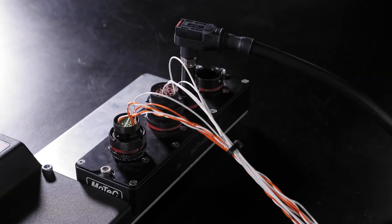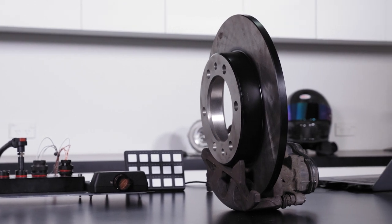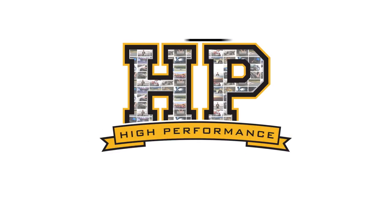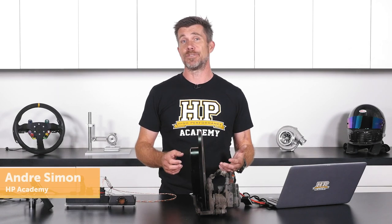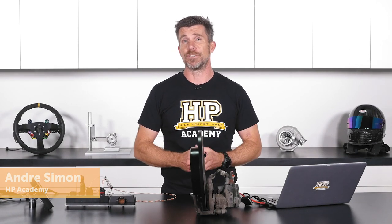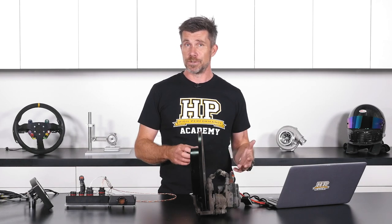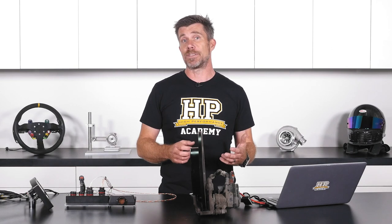Power distribution modules, or power distribution units, whatever you want to refer to them as, these units are becoming increasingly popular in the aftermarket automotive electronics world. One of the reasons being that these units have come down in price significantly over the last few years, meaning that they are now becoming more affordable to average enthusiasts. We're going to set up here and go through a bench test of an output just to see how we can confirm the functionality of one of these outputs.